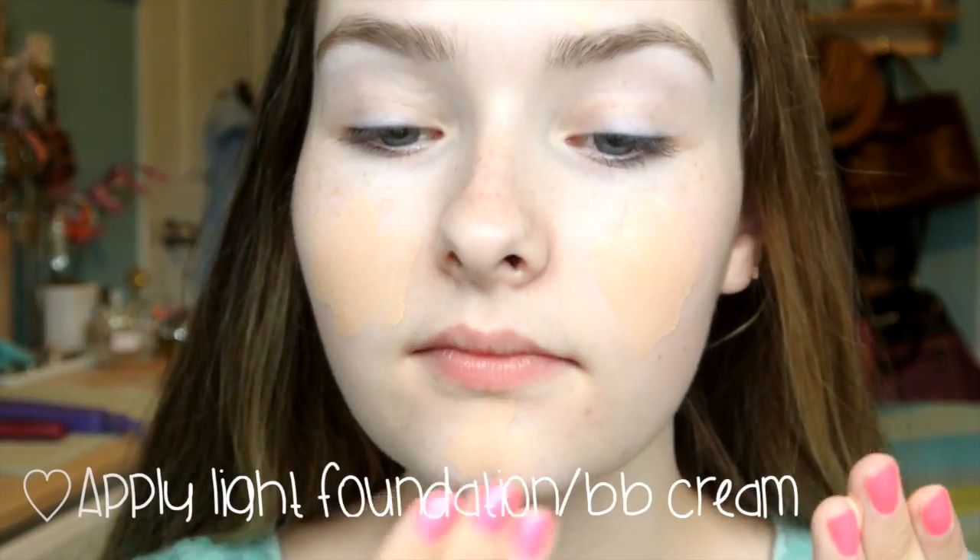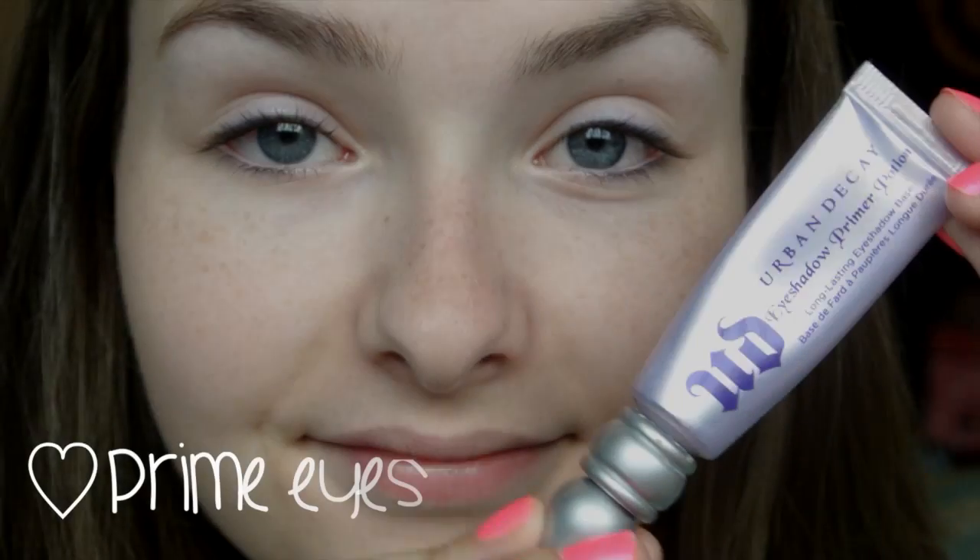The first step to any face makeup is to definitely prime your face, so go ahead and choose any face primer you like. Then apply a light foundation — or even a BB cream or tinted moisturizer would do just fine. Once you've got that down, prime your eyes with your favorite eyeshadow primer and blend that in, making sure you get the lower lash line as well because we'll be applying shadows there too.